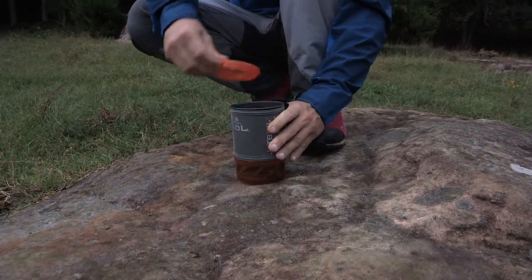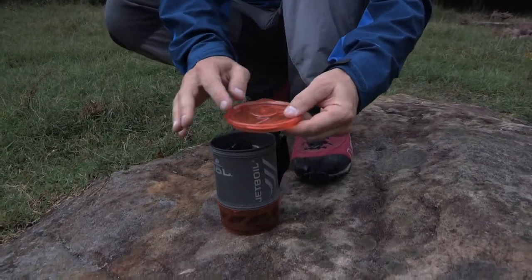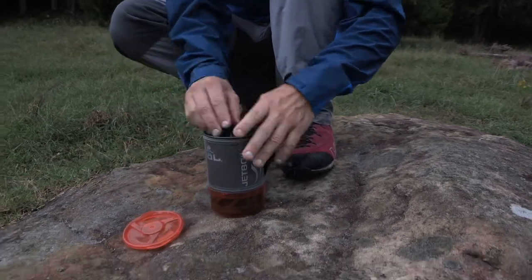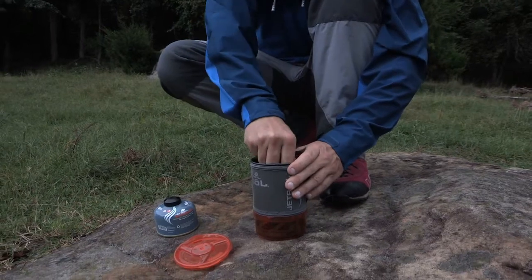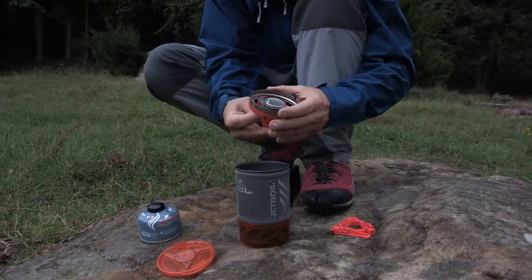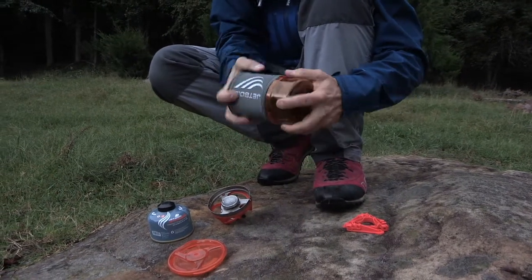It comes with a nice lid on the top, it's got little holes on here so that it will allow the steam to come through when you're boiling water or something like that. It has a nice little pour spout on the top. It allows you to store a small container of fuel inside here, and the stove itself is also stored inside here as well, and it's really easy to use.